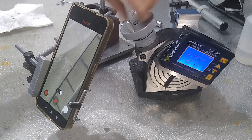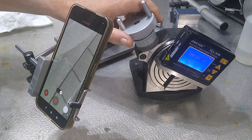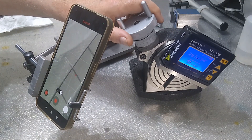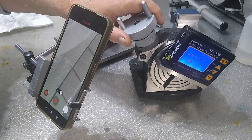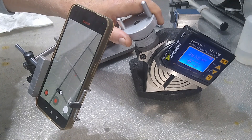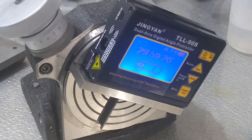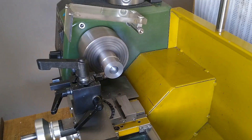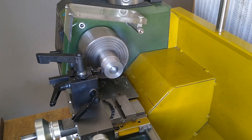Now I can cut a gear using only the scale markings on the table, and with the help of the magnification it should be accurate enough for a usable new gear. One arc minute of circumference on a disc 10 cm in diameter is about 14 microns. So let's make that gear.